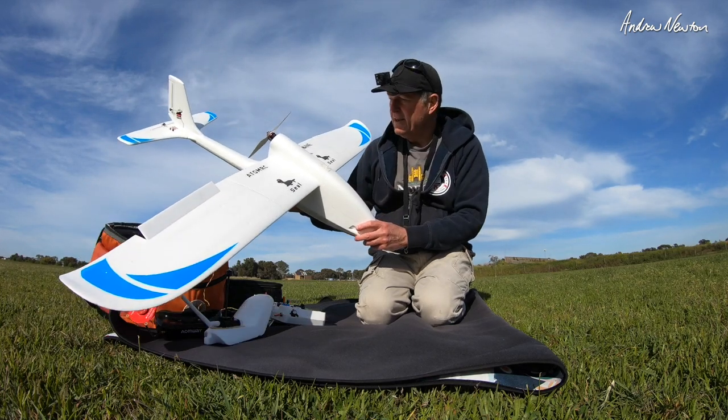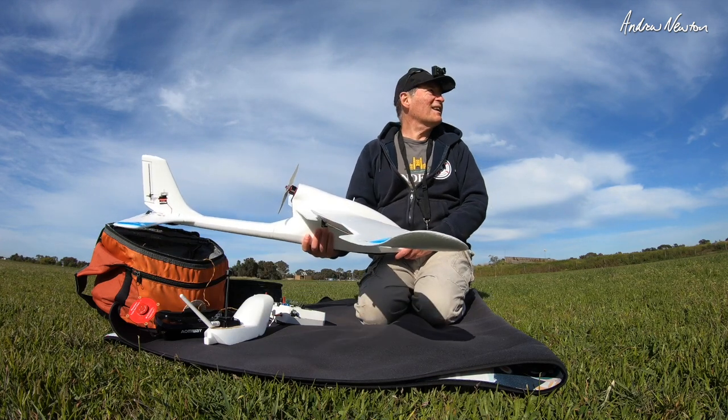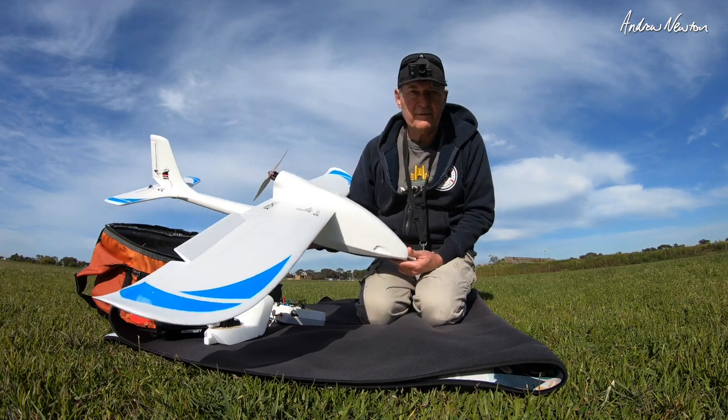Greetings folks, it is time to fly the AtomRC E-Sheen Seal. It's a beautiful day, hardly any wind, and I have the flying field to myself.